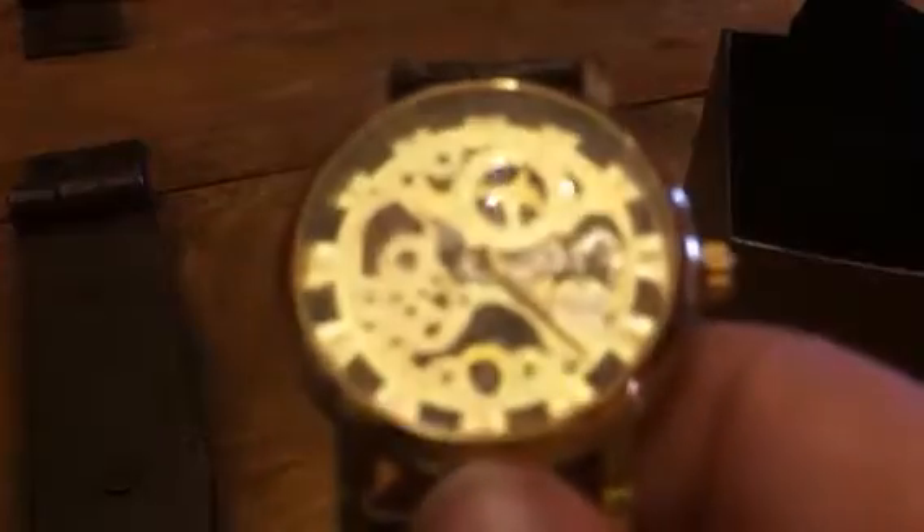Hey everybody, this is Bethany from Suit Sakes Diva. Today I have this beautiful men's watch from Mutter.